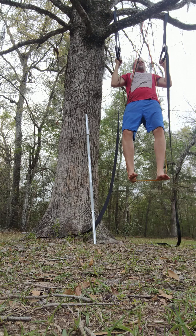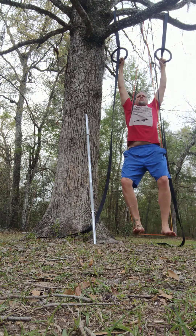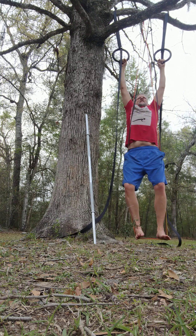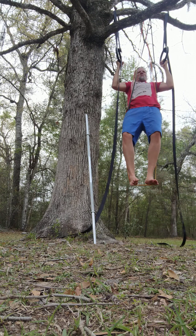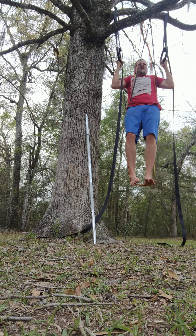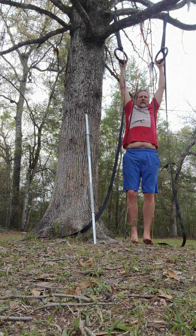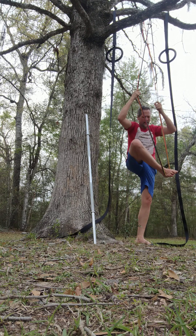Ready? Here we go. One, two, three, four, five, six, seven. I think I'm going to stick with seven. What I will do is go down slow here to help burn out the muscles. We could maybe stretch and get eight — I did want to do eight — but that's okay, I'm okay with seven.